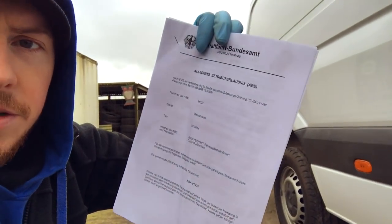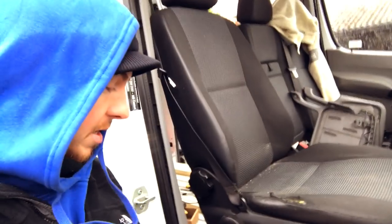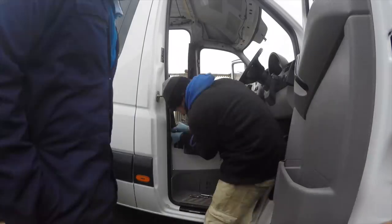Bit of a grim day, very cold, and I've only got a couple of hours so I'm just going to take the seats out today. I can't imagine this being too difficult of a task - it's a good job because all the instructions are in what I can only assume is German. I'm going to take this front one out, put the swivel base in, and then take the twin seats out the other side. There's a guy coming tomorrow who's got a single seat and he's going to swap with them.